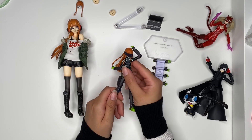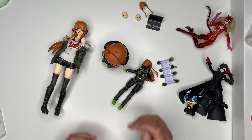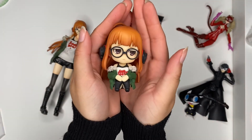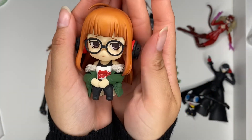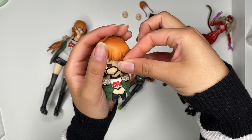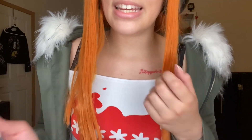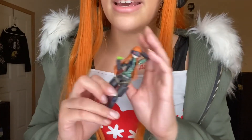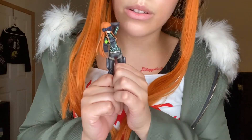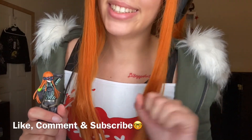I also have the nendroid of Futaba — she's a cutie. I always have her on my desk. That's my little cutie nendroid version; she can have her glasses taken off but she doesn't have that cool reflective look that the figma has. Alright, that concludes my video today. We had some ups and we had some downs. Like, comment, subscribe — thank you so much for watching, bye!